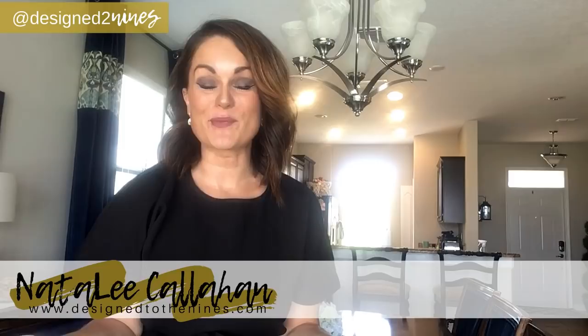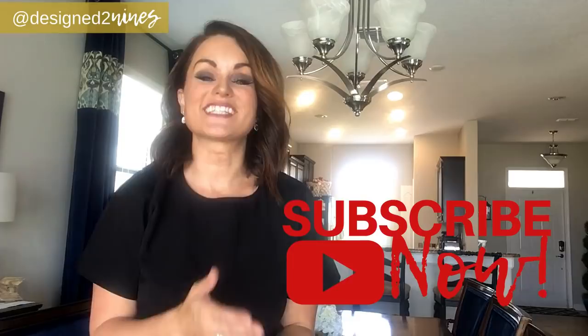Hello and welcome to Design to the Nines. I'm Natalie Callahan, and if this is the first time we're meeting, welcome. I would ask you to consider subscribing to my channel below if you're interested in DIY interior design and really all things home-related, because I post weekly tutorials that you're not going to want to miss.